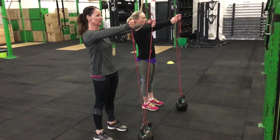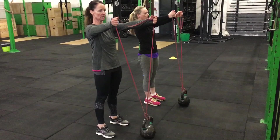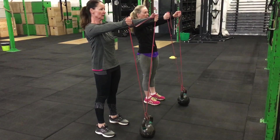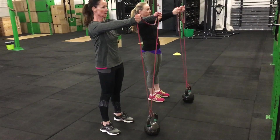Hi guys, Dominic here, and we have the two girls attaching a band — quite a light band — to a kettlebell, which could also be a dumbbell. You could use a post as well. We are doing a core front raise with bands.